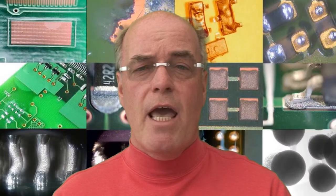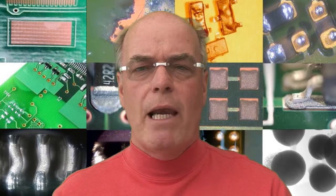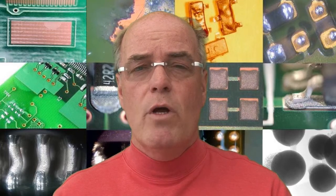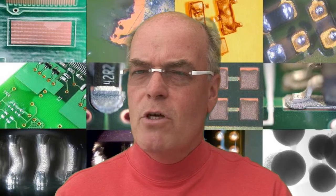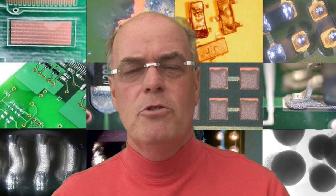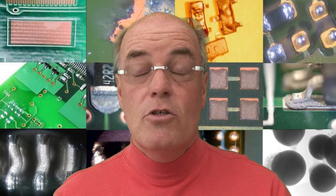When producing a blind via, we're drilling down to what is referred to as a capture pad — a copper pad somewhere inside the printed circuit board. We then have to metallize and plate the copper, guaranteeing a reliable connection to that capture pad. This is sometimes where things go wrong: you can plate into a hole but sometimes you don't get the adhesion you really want, so inspecting that interconnection and making sure you've prepared the capture pad successfully for plating is important.